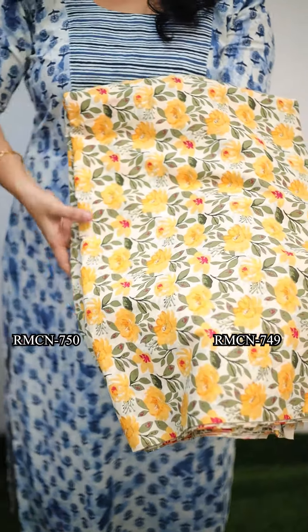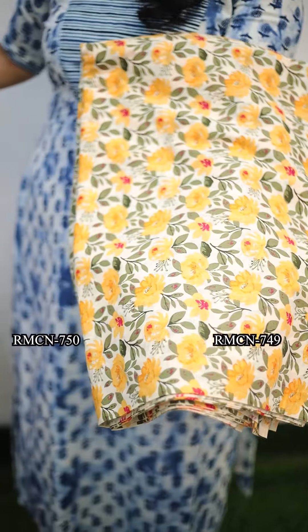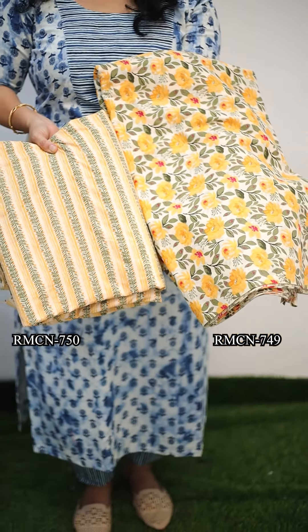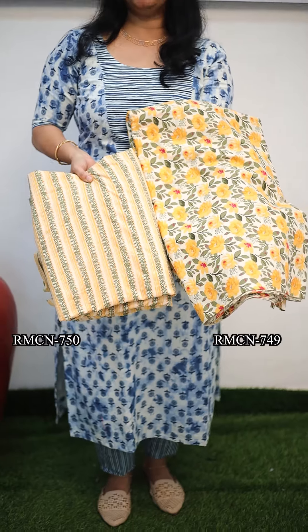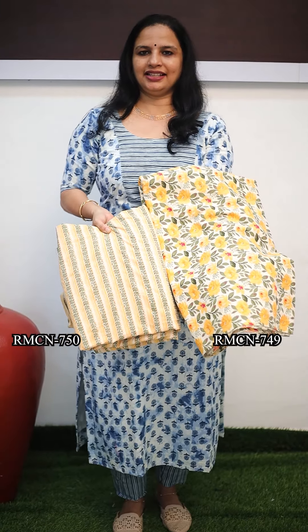The next one is a cream base with a yellow flower. This is a leaves white design. Mix and match it in these stripes — green and yellow. This is a beautiful thread design. The price is 130 per meter.